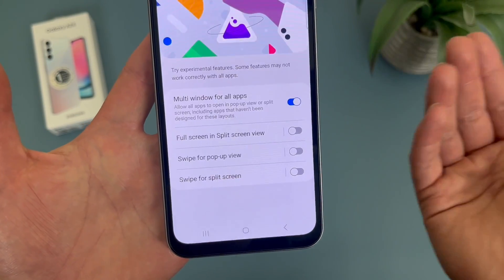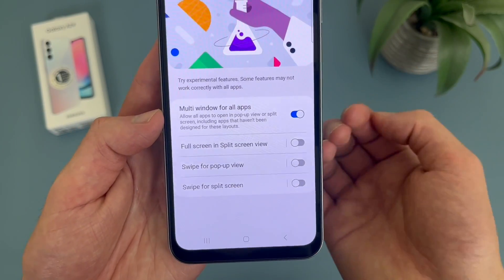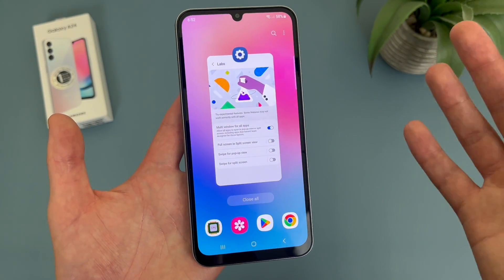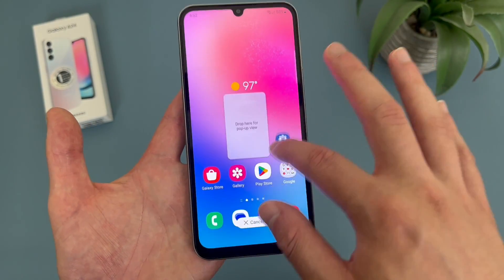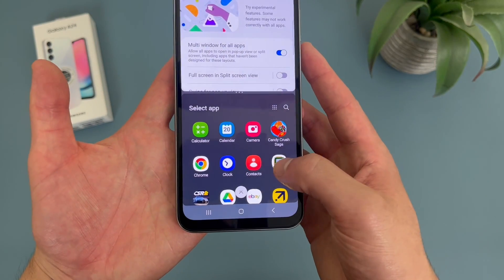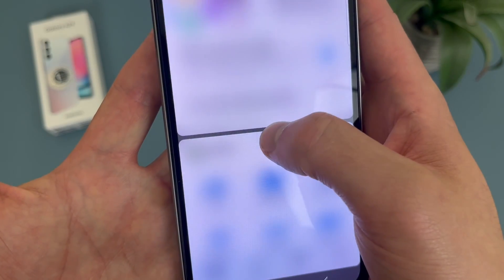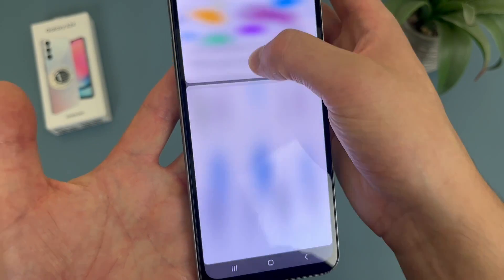In my experience I haven't really noticed a difference with this, but in case there is some app you use that doesn't have split screen on by default, this is going to make sure you can use it with pretty much everything. To get to split screen, hit the recent apps button. Then press and hold on the actual app itself and drop it either at the top or at the bottom, then select your other app. We are now in split screen. If you want to resize it, grab these dots and you can change it.